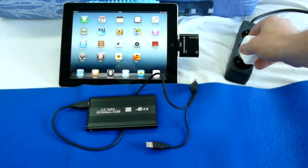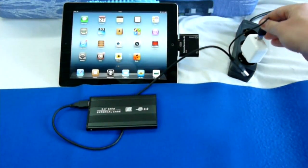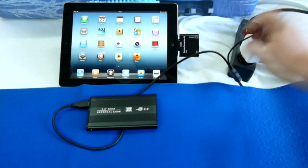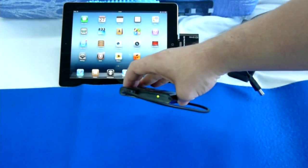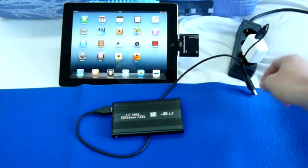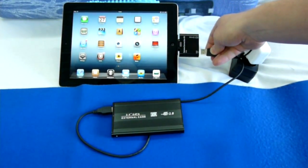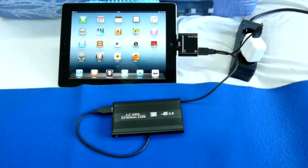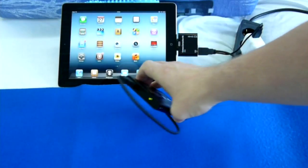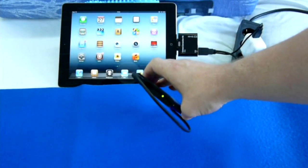Another stupid Apple limitation. The first storage device is an external USB hard drive. The iPad obviously can't power that, so we must use a Y cable to provide external power for the drive. Then we connect the HDD to the iPad. The light is on, but nothing happens. It doesn't work.